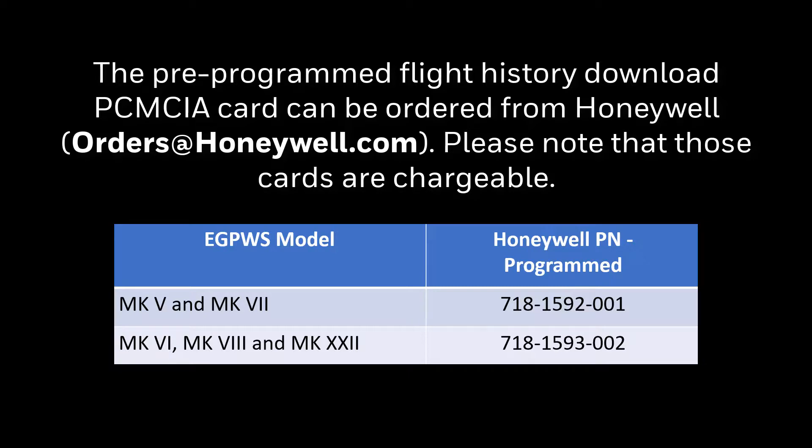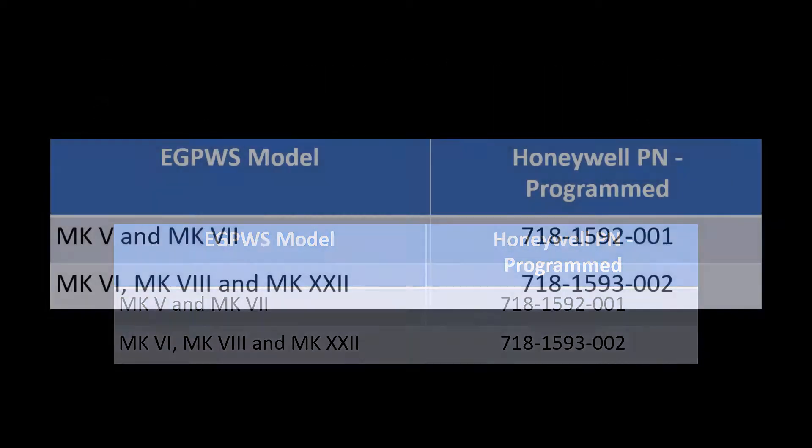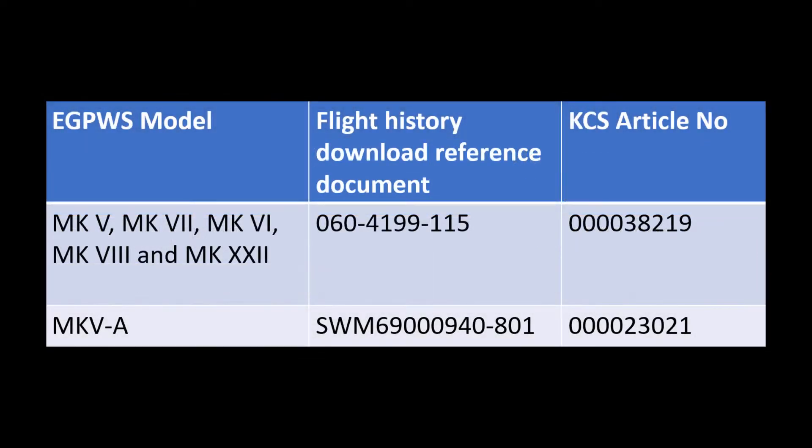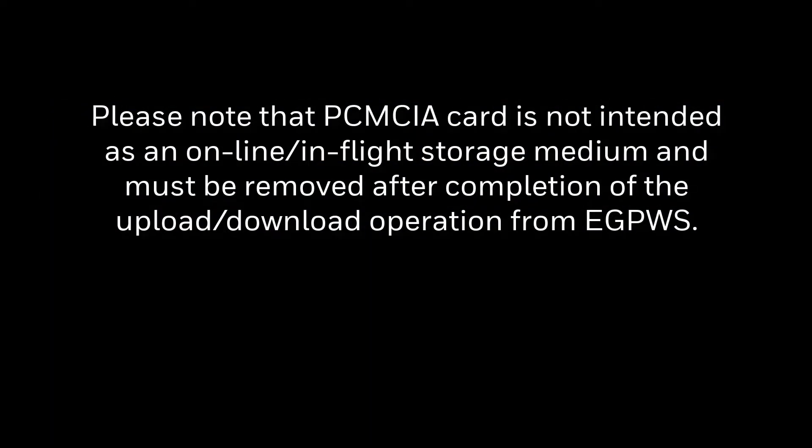The flight history download cards listed here are not interchangeable and can only be used once. After inserting them into an eGPWS, do not insert them into another eGPWS or the data stored may become unreadable. The card may be reused after the previous data is erased and a special .bin file is reinstalled on the card. Refer to the knowledge articles available in MyAerospace Portal for flight history download procedures. Please note that the PCMCIA card is not intended as an in-flight storage medium and must be removed after completion of the upload/download operation from eGPWS.